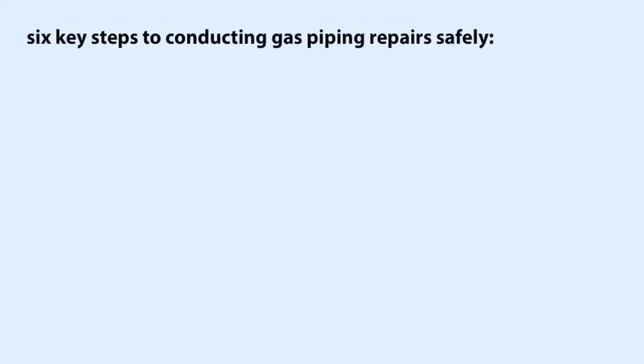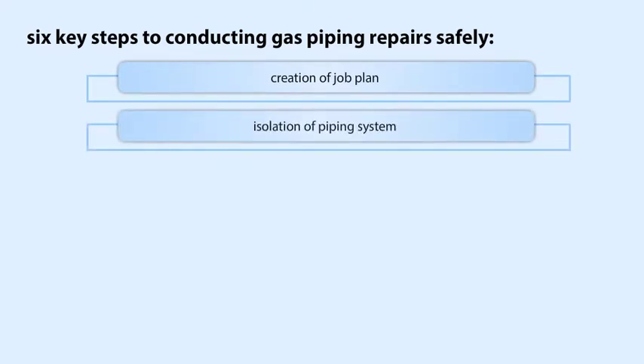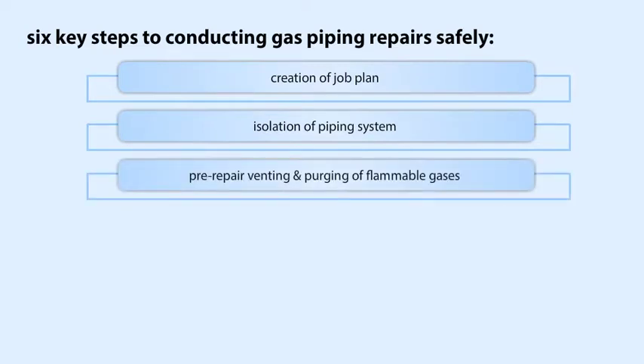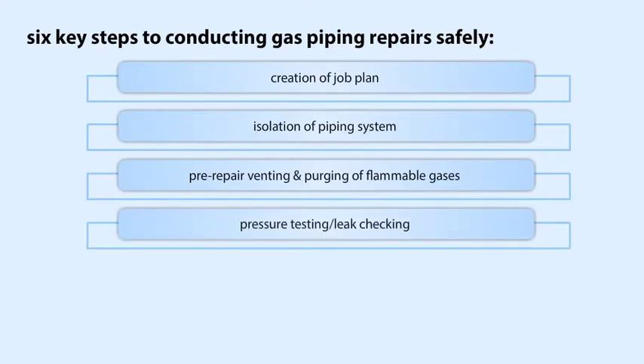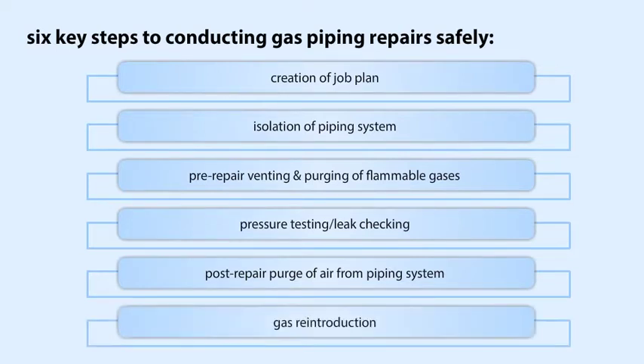There are six key steps to conducting gas piping repairs safely, each of which we discuss in detail. 1. Creation of the job plan. 2. Isolation of the piping system. 3. Pre-repair venting and purging of flammable gases. 4. Pressure testing and leak checking. 5. Post-repair purge of air from the piping system. 6. Gas reintroduction or re-energizing the piping system.